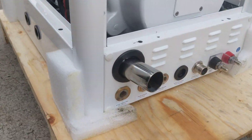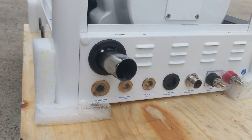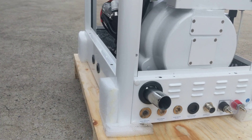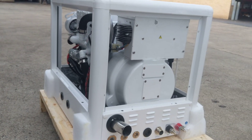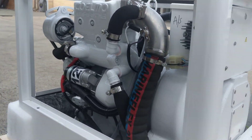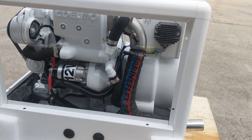The other good thing about all Coelmo units is the fact that they put every single connection point on the back of the unit, which makes installation a lot quicker and a lot easier. We will be installing a few of these shortly and will provide some more videos soon. Thank you.